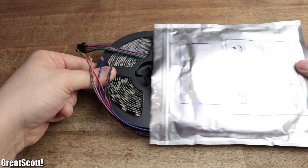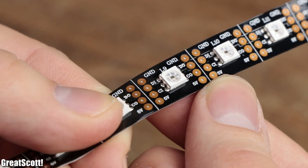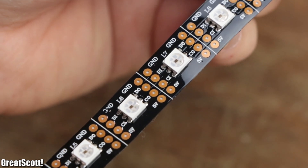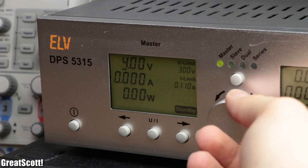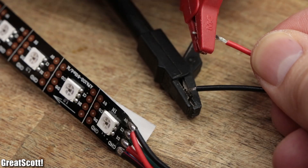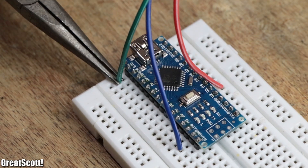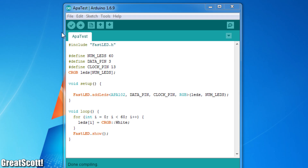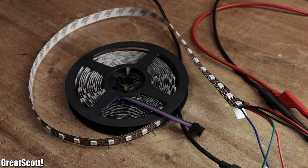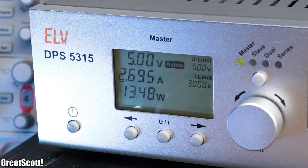The star of this build is the LED strip itself, which is an APA102 LED strip with 60 LEDs per meter. By simply applying 5 volts from my lab bench power supply to its 5 volt and ground pin, connecting the data pin to pin 3 and the clock pin to pin 14 of an Arduino Nano, and uploading a simple test code, the first 60 LEDs light up white and reveal that the LED strip requires around 2.7 amps per meter.